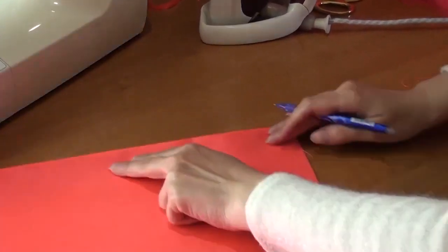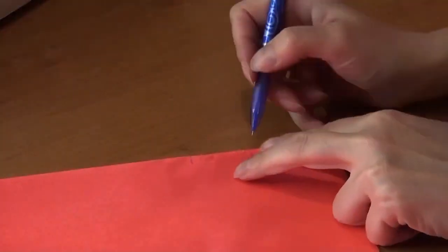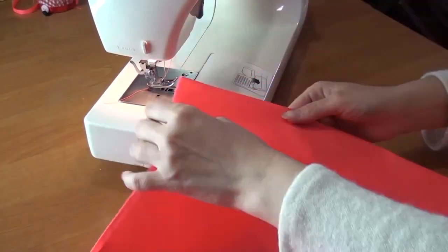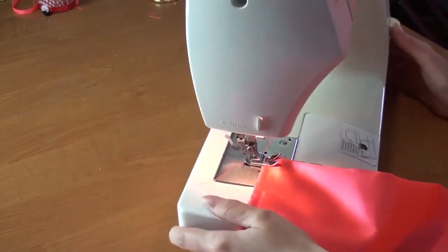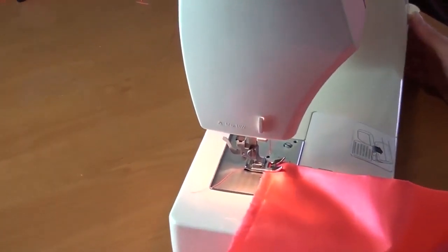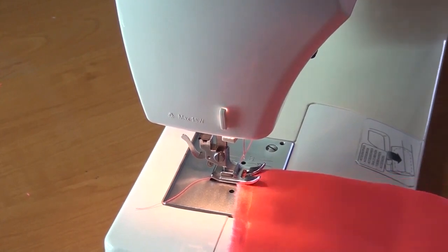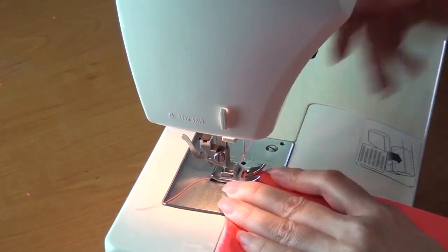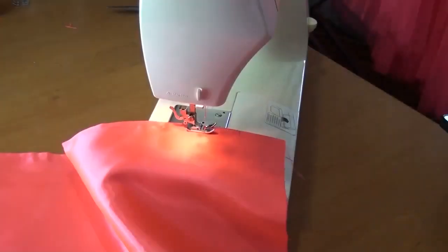I mark the area where the zigzag seam is. I sew a regular seam focusing on the width of the foot of the machine. From the puncture of the needle to the edge of the foot the width of the allowance is 7 mm. You can make a smaller width, for example 3 or 4 mm.